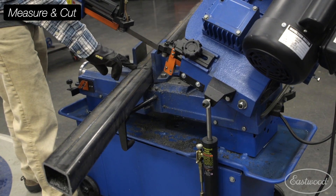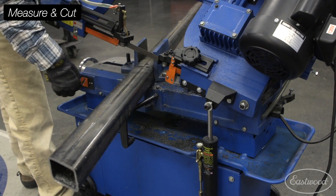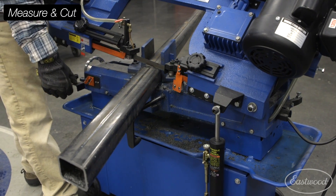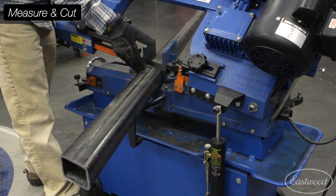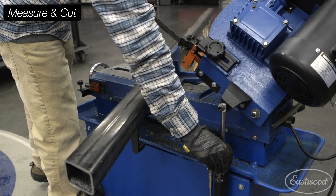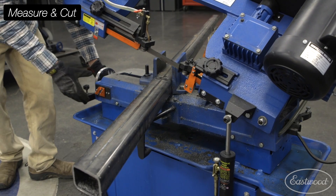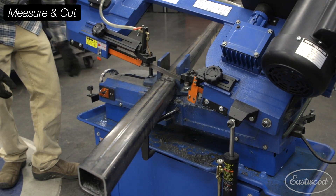So we got our scribe line. We're actually going to lower the hydraulic feed control so there's no resistance and we can drop it down. Now that I can see we're lined up there, our kerf is going to be right on that scribe line. We're able to put a little more pressure on it and get this thing tightened up and cut.